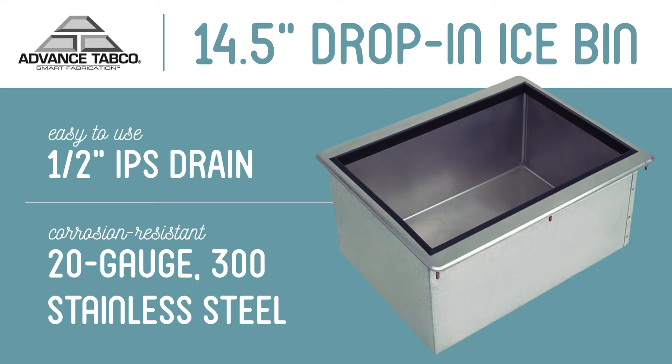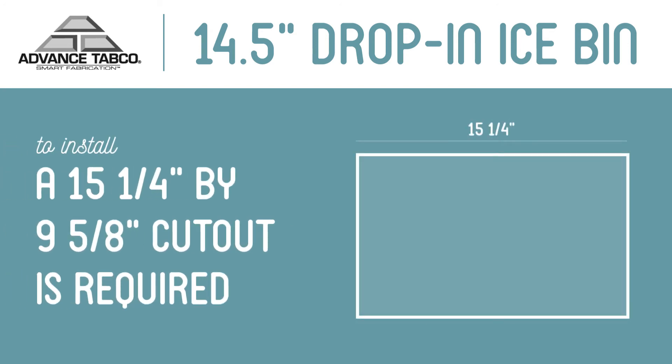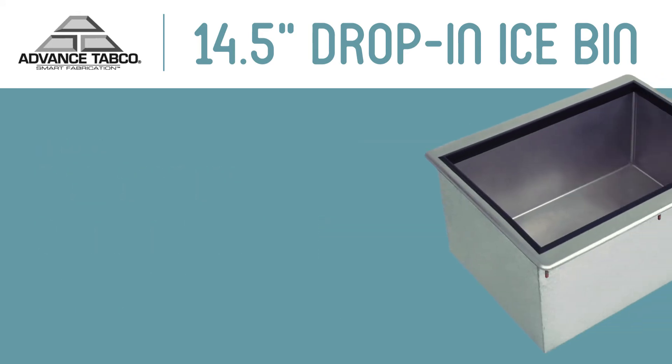For this reason, it is constructed with 20 gauge 300 series stainless steel. This drop-in ice bin requires a 15 and 1/4 by 9 and 5/8 inch cutout for installation.